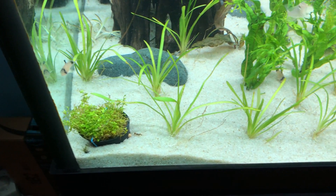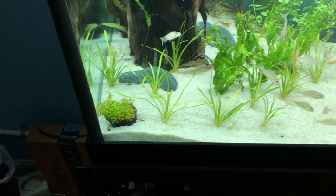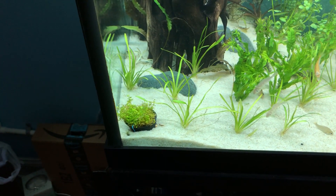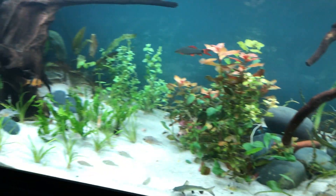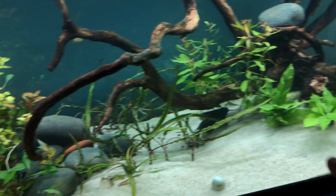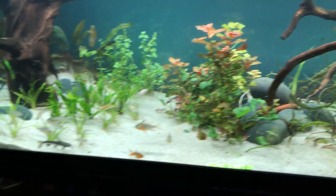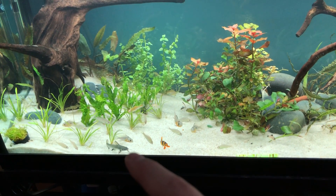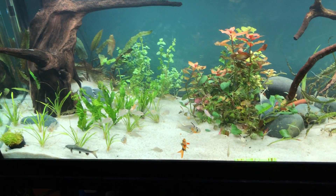These baby tears — I think they'll start going crazy once I have fertilizers in the tank, and then I can remove them from the pot. I don't know if I want to keep them in the corner or put them on this hill instead of the dwarf sage I have over here, but it would be nice to have them all growing up the hill.